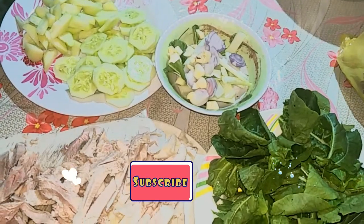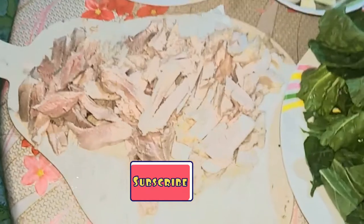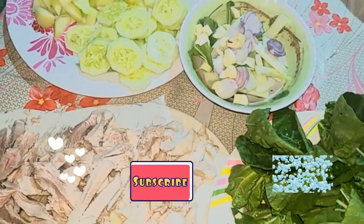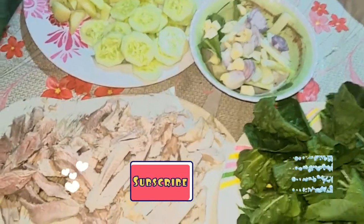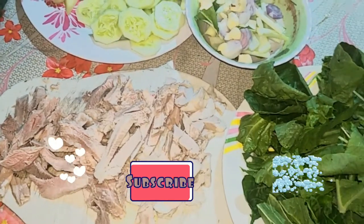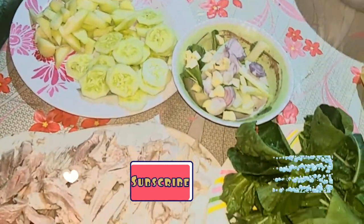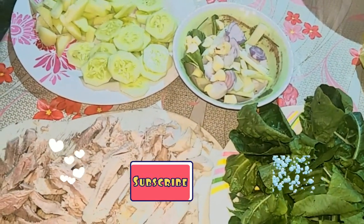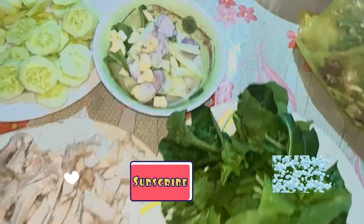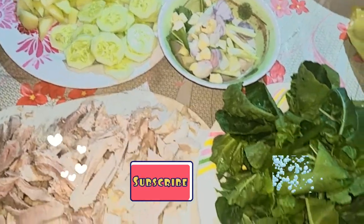All you need to do first is sauté the pork with the onions and garlic. After the pork is browned, that's the time to add the sayote. Afterwards, mix in the pechay. Then add water — about 1 cup or 2 cups, depending on your preference.